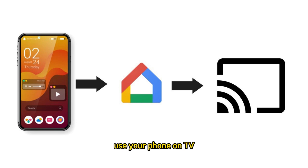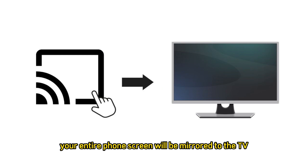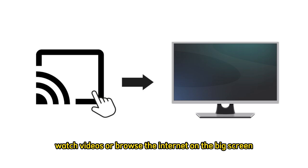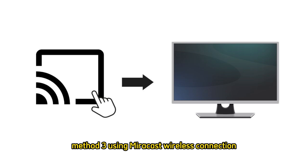Step 6: Use your phone on TV. Your entire phone screen will be mirrored to the TV, allowing you to use apps, watch videos, or browse the internet on the big screen.